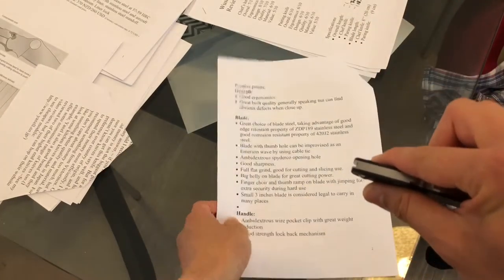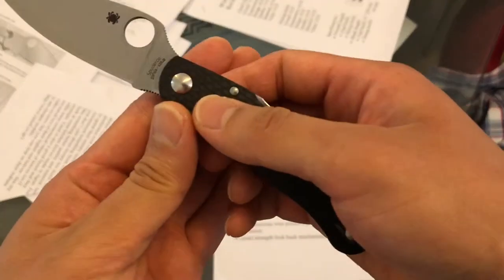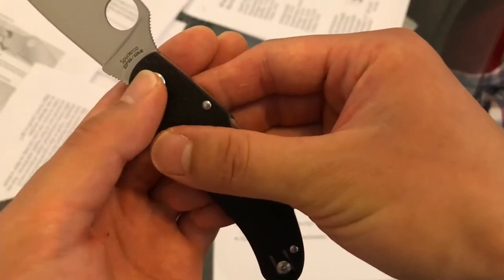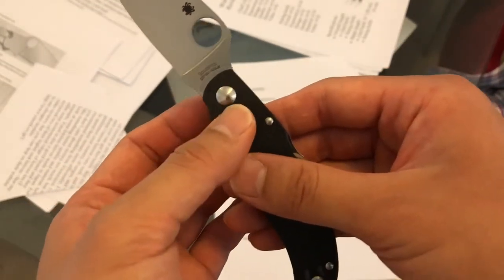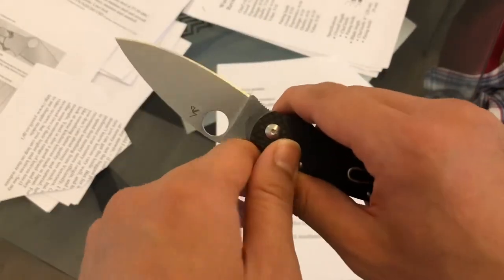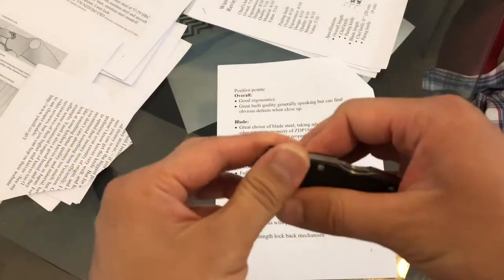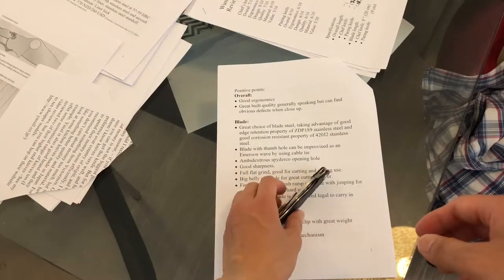The blade is a good choice of blade steel — it's ZDP-189 high carbon stainless steel. If you haven't been very aware of the knife world, the ZDP-189 contains 3% carbon, and that's as high as carbon goes in stainless steel, really, or any steel as far as I can find in the market. It has very good edge retention and stain-resistant properties. I've actually had some experience with ZDP-189 — it maintains the edge really well.